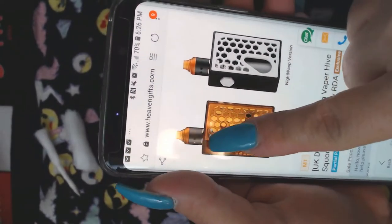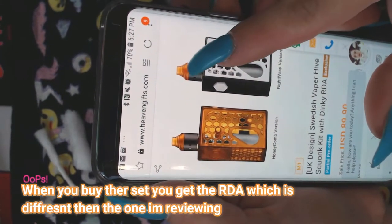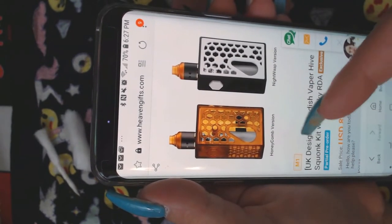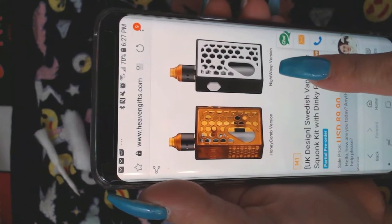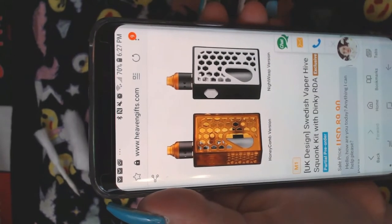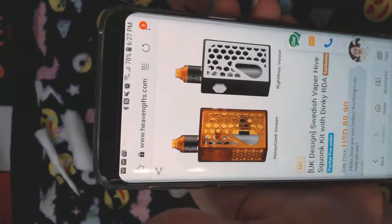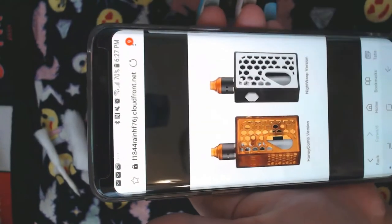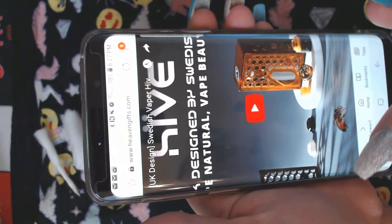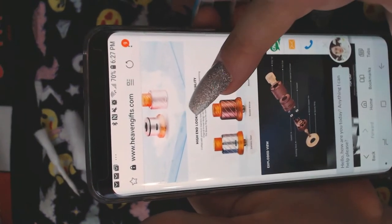These RDAs are black, so you can get black ones also. We got the stainless steel — you can get the tops to all match. This one looks like a honeycomb — it's called the honeycomb version. And the Night Wasp version — it's the Swedish Vapor Hive squonk kit with the Reaper RDA, and you get the RDA with the kit, which is kind of cool.